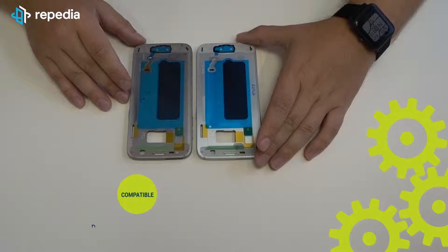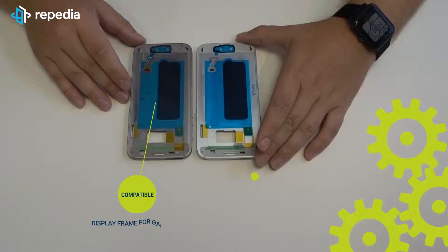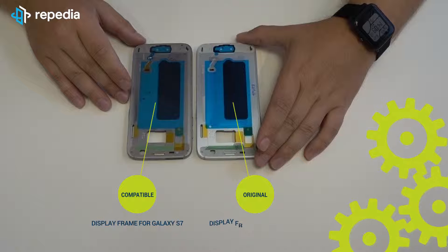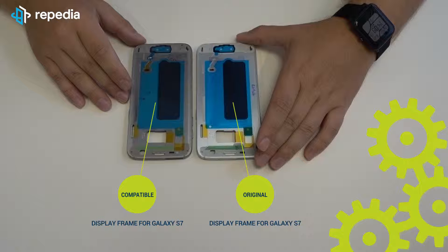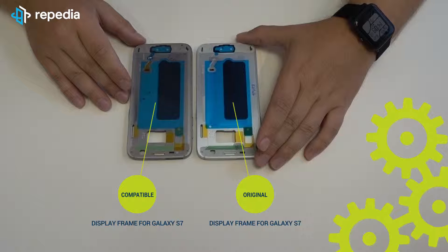Compatible display frame for the Galaxy S7 versus the original display frame for the Galaxy S7. We have tested the quality and fit of a compatible display frame. We wanted to know if the cheaper compatible frames could keep up with the original product, or if it would be better to stay away from it. Since the compatible display frames are over 50% cheaper, this alternative could well be worthwhile. But do you have to live with inferior quality for the lower price? We will show you in this video.